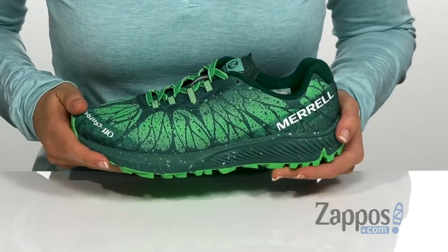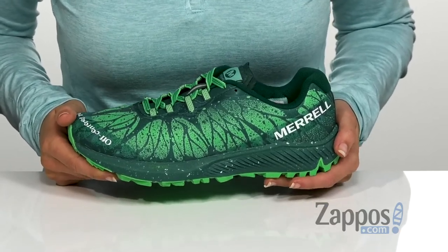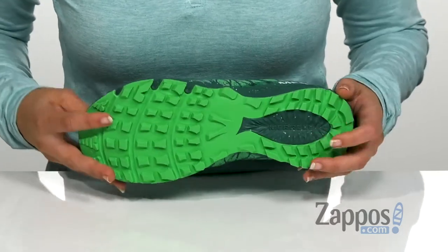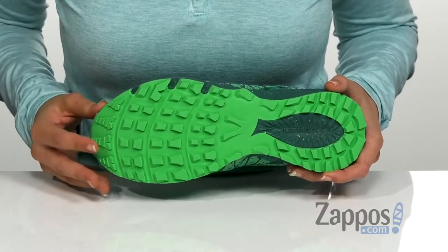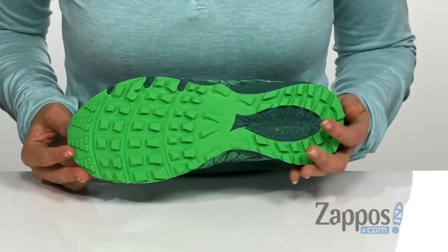It has a Bloom foam midsole which is made from 10% algae biomass, which cleans and restores the environment when it's harvested, as well as FlexConnex flex grooves in the midsole for superior ground connection and stability. It has a rock plate at the bottom here for extra protection, all on top of a rubber outsole with 30% recycled M-Select grip technology that provides sticky and durable traction on a variety of surfaces.